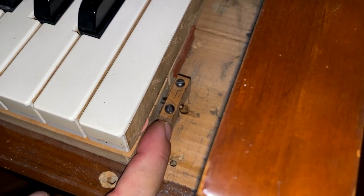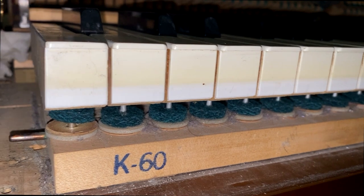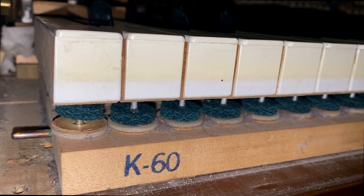Now I'm going to remove these blocks — there's one on either side. Remember us discussing the pedals, and that the left pedal shifts the action? When you press the left pedal down, it shifts the action to the right. As I push the pedal down, see how the action shifts to the right?